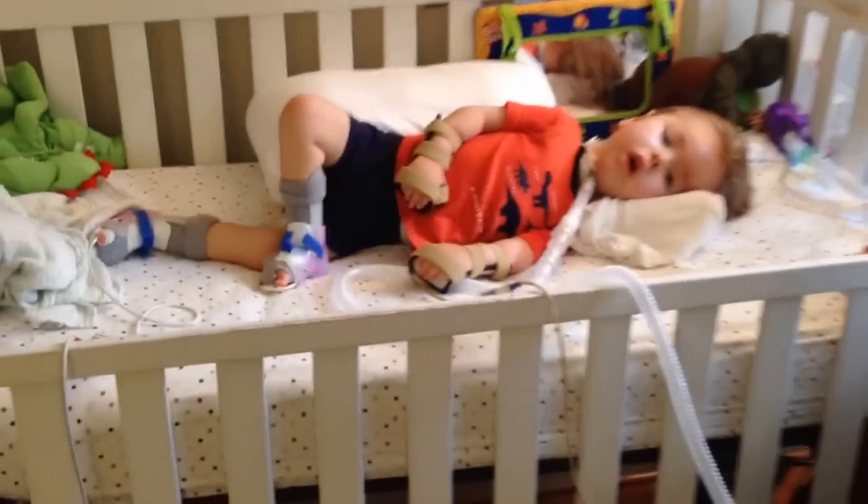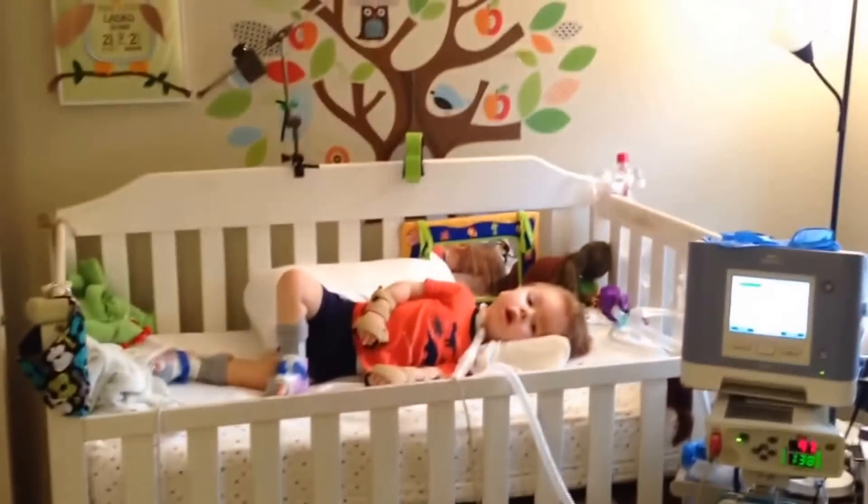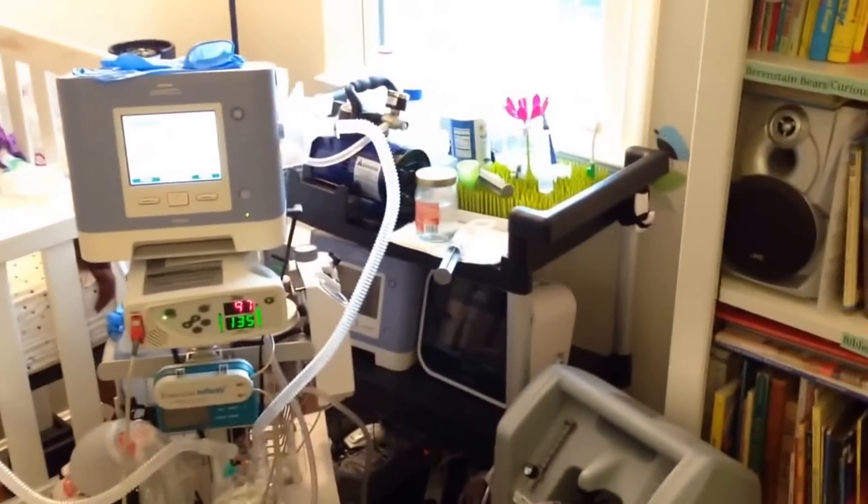And this is Max's room. Here's his bed, which we've put up on risers. He has his angel arm sitting there. Right here is his tower with all the machines that he uses. Behind the tower is a cart with some backup machines that we have.